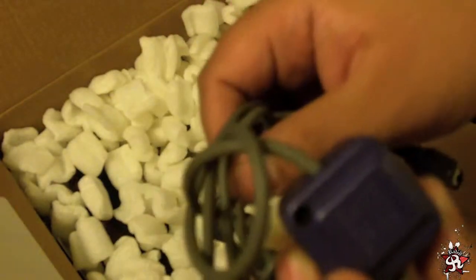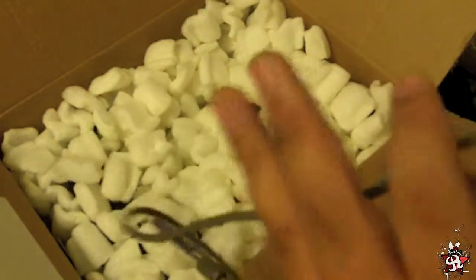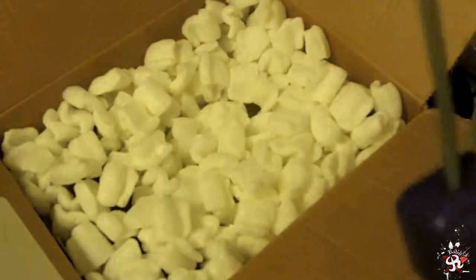Game Boy Advance — looks like official connector cables for Game Boy Advance. Let's test those out later, see if they work. I have two of them.